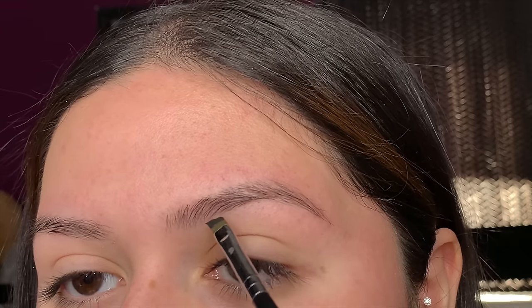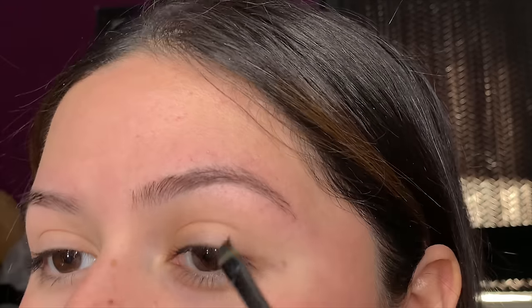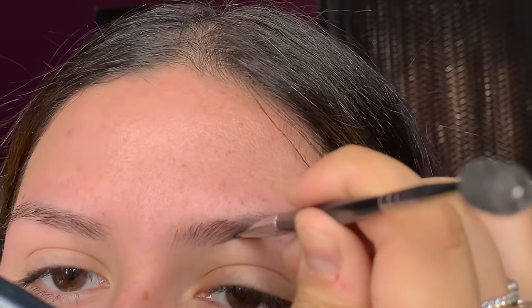Once I have that I'll go ahead and start lining the bottom part of my brow, starting around right here, not too far in the front so we have enough room to fade it out. I'll brush up my eyebrows, and I do recommend you guys have your eyebrows at least cleaned up — it'll make the process way easier, especially starting off, giving you a guide of where to line your brow.